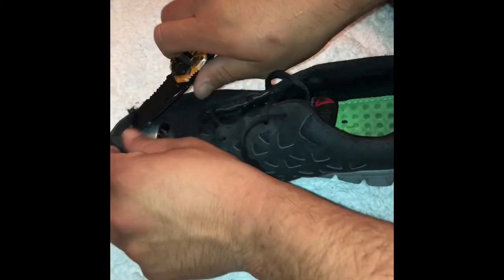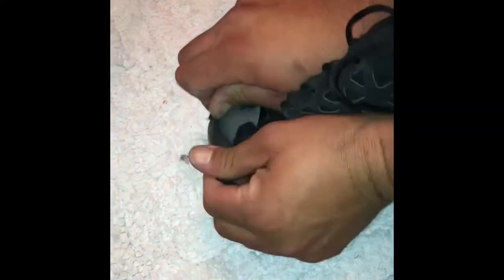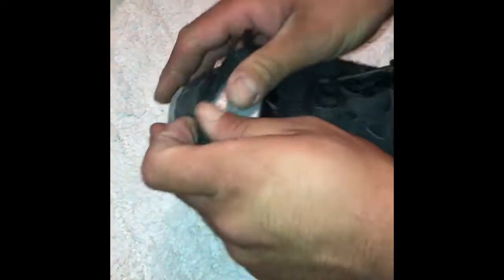The steel toe here is not glued under or anything, it's just stitched in, so you need to rip this apart. Once you get that steel toe out of there, we're gonna slip it inside a new shoe.